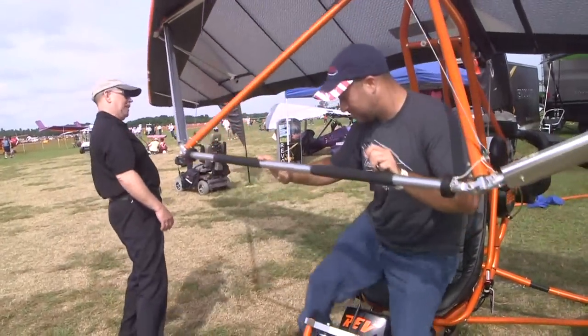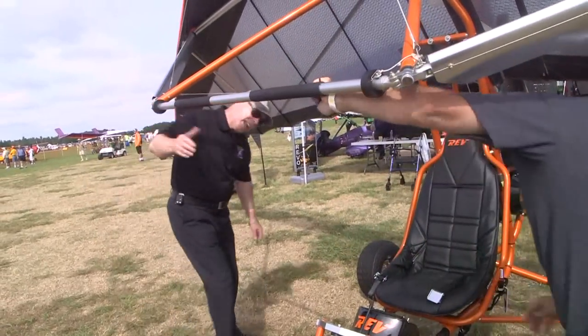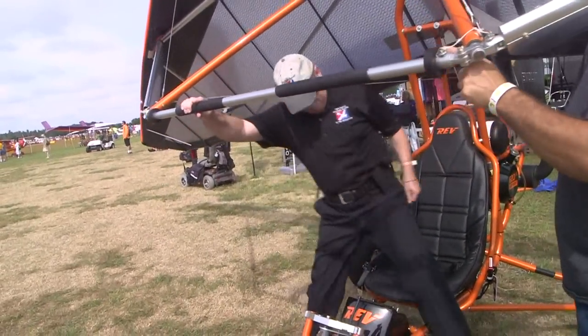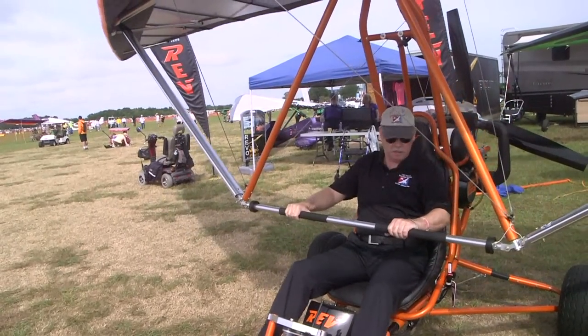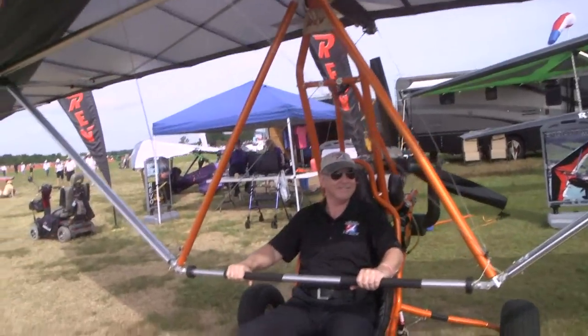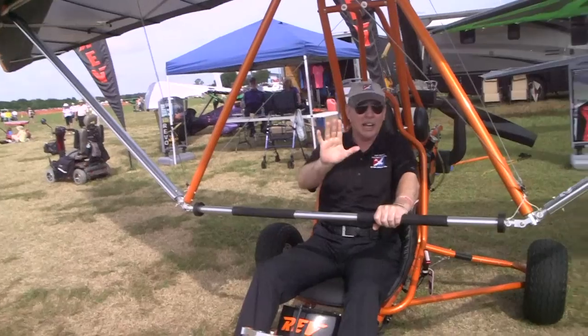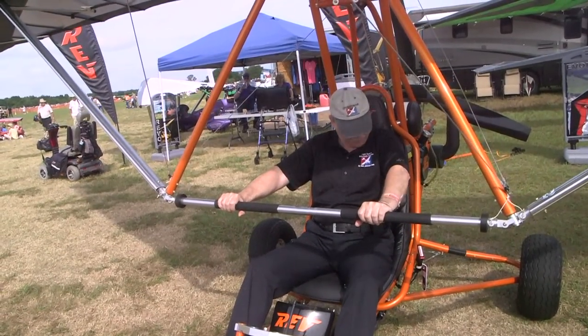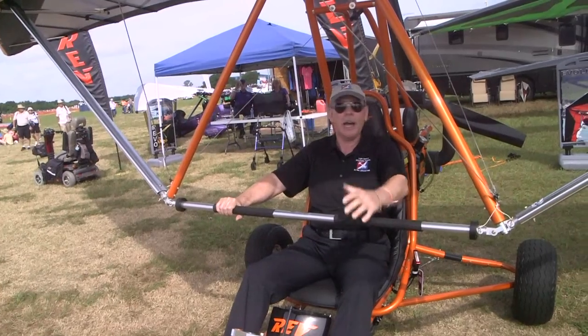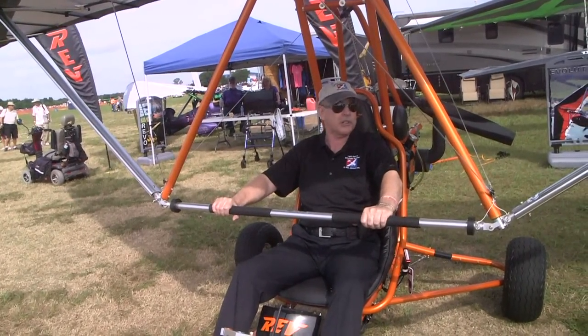We've got a hydraulic brake on the nose, a nice low control bar, and an unrestricted view — beautiful. Have a seat and try that out. Open air seating for two side by side — very nice.